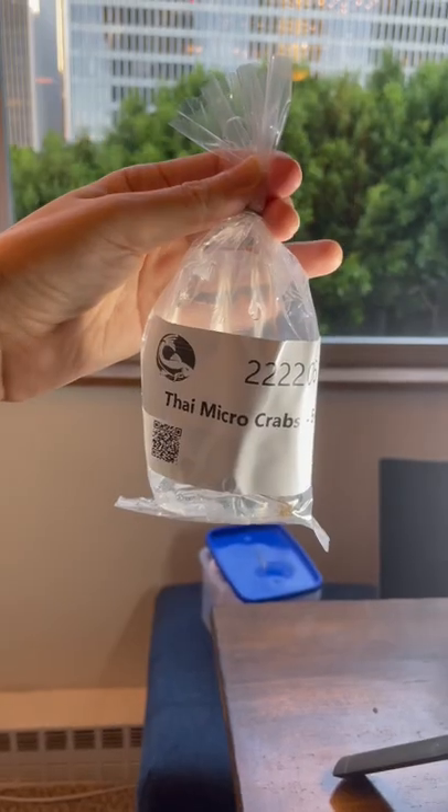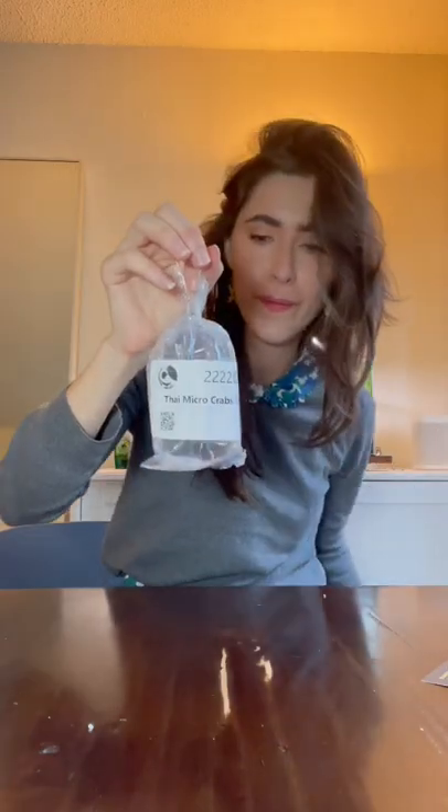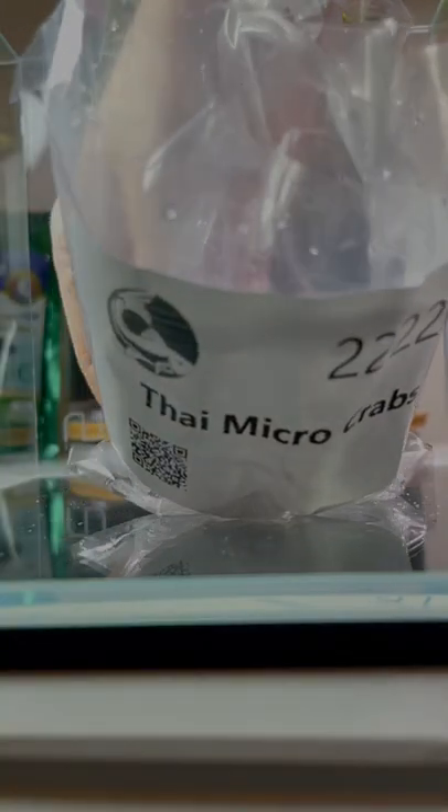How to get micro-crabs ready for their new home. Aquatic Arts suggests not drip acclimating because when you open the shipping bag and oxygen rushes in, the CO2 level drops and the pH starts rising, which starts turning less toxic ammonium into toxic ammonia.